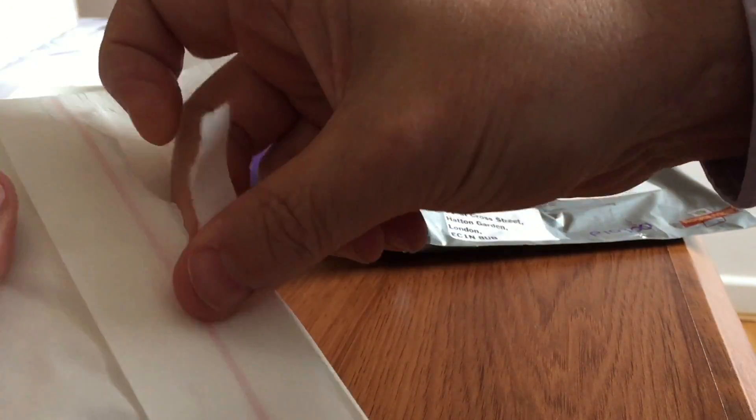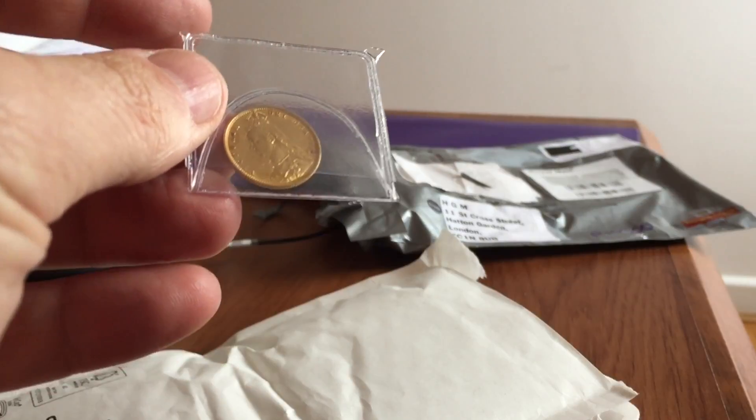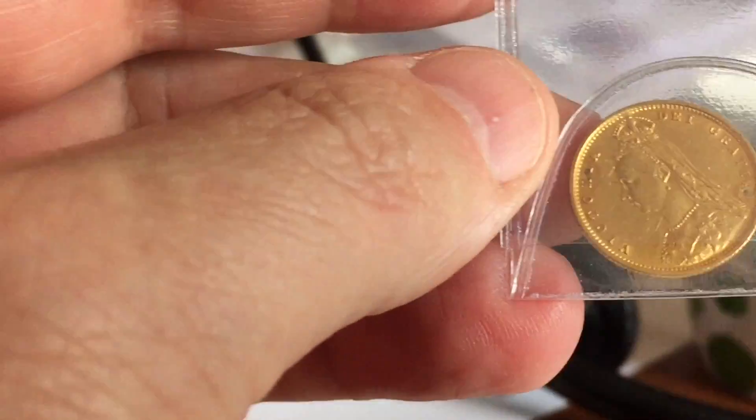Sometimes Hatton Garden Metals in London have shield backs, and normally I miss them because they tend to go within a few seconds. But I just happened to glance at the site and see a half sovereign shield back — sight unseen, could have been anything — and pressed the button on it.